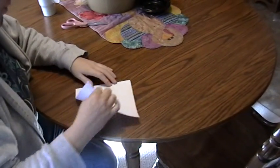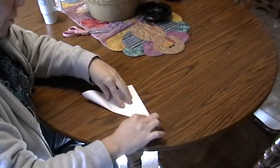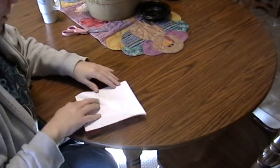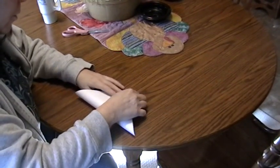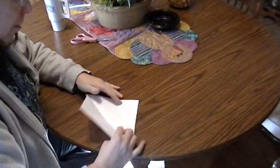Start with a square piece of paper. You're going to fold it corner to corner, open it, fold it corner to corner again, and open it.